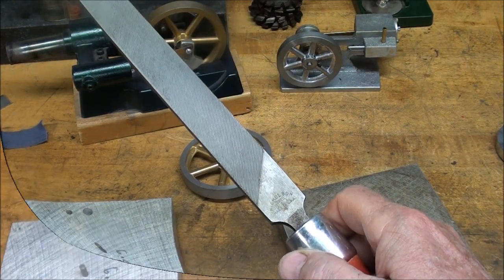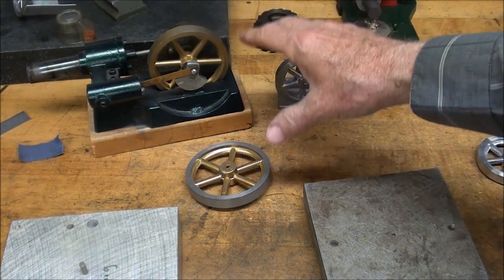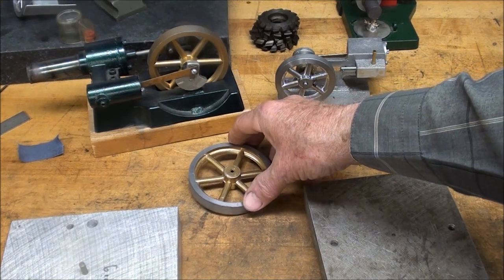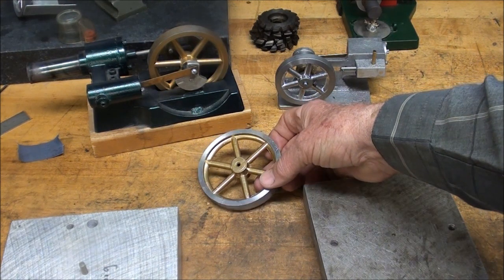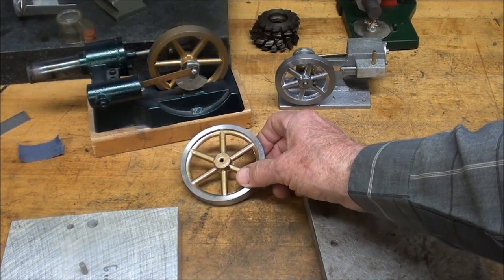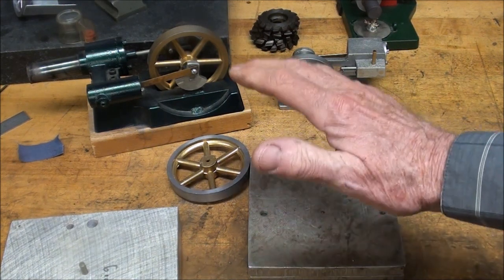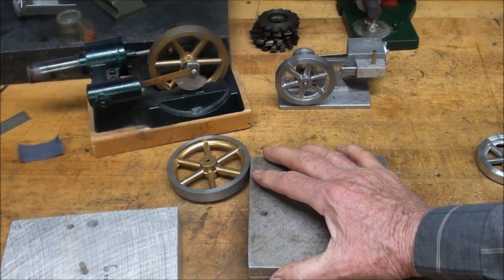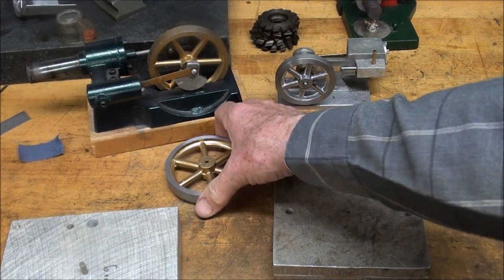I recently did a series on flywheels and how to drill a bolt circle — four or five videos. Right away I was criticized; somebody said 'I like the smoked ones better.' Well, I do too, but I realized that there are probably only three guys in the world that have made their own mold. You're not going to do it or can't do it, and you'll have to use the other type of flywheel — that's why I spent so much time on five videos about it.